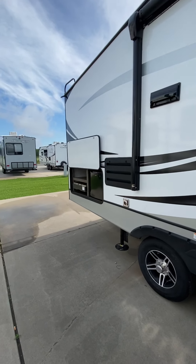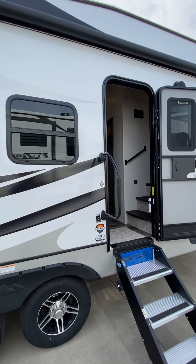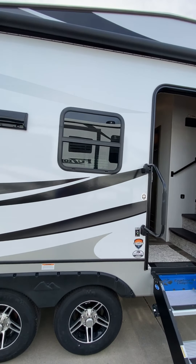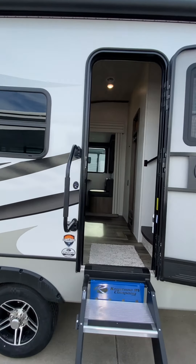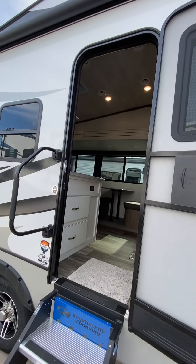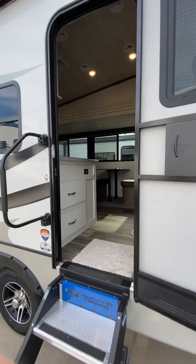Hey guys, Steve from Lakeshore RV Center. Just going to do the video orientation on your Cougar fifth wheel. We'll start on the outside here and work our way to the inside. If you have questions, feel free to ask. You can reach me direct on my cell at 231-736-9162. We'll start right here at the entrance.